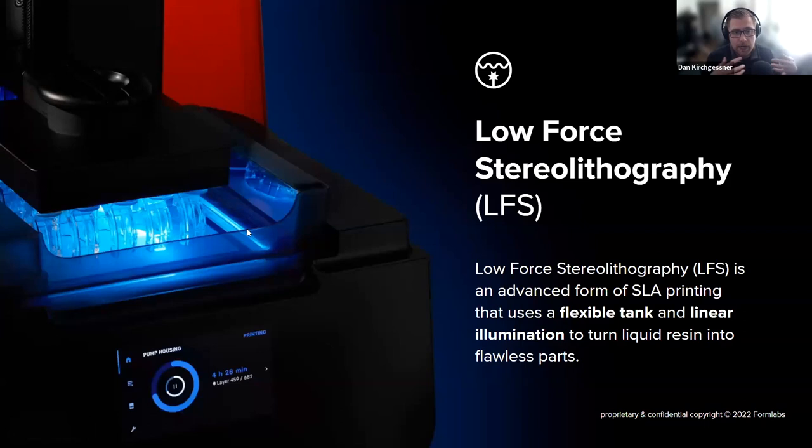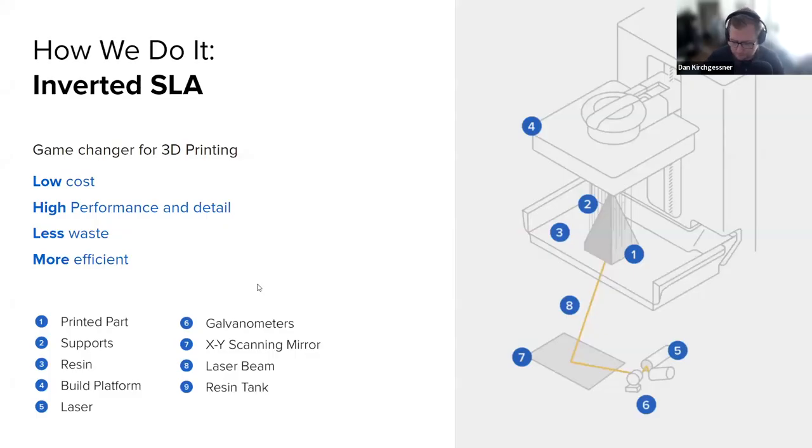On previous Formlabs printers — here's a diagram from our old machine — you'd have lasers shooting up from below into the bottom of a tank with a build platform nestled down in it. The laser shoots up from below, cures a thin layer of resin between the bottom of the tank and the build platform, and then the entire tray would shift sideways to break the part free. We found this introduced an enormous amount of stress force into the part during printing, increasing the odds of print failure and reducing detail. So with low-force stereolithography on the Form 3+, the bottom of the tank is now flexible, and there's a small roller on the laser unit that peels as it moves across the build volume, keeping peel forces spread out rather than yanking on the part at the end of each layer.